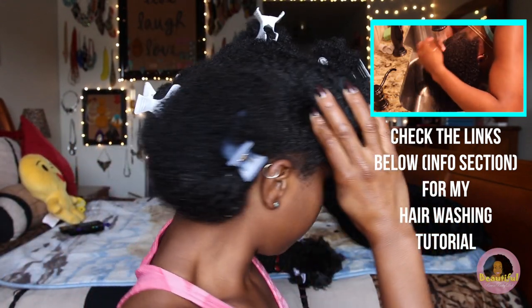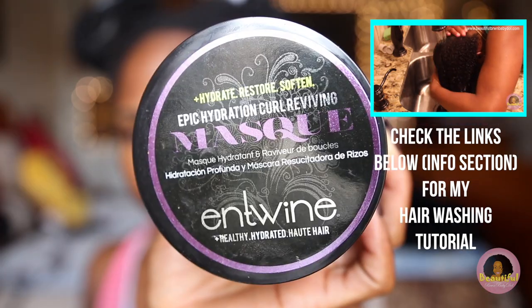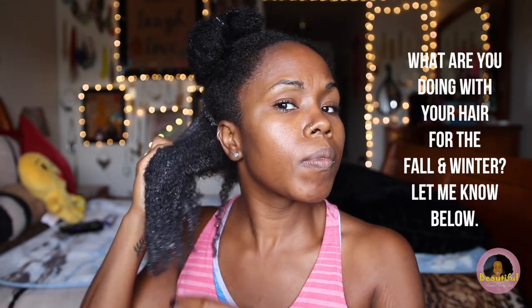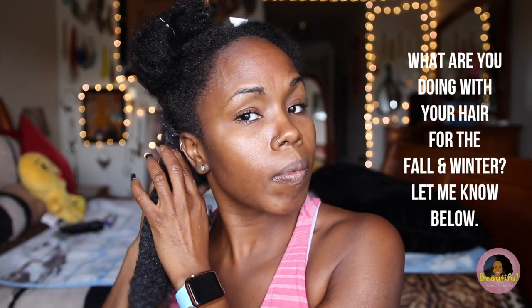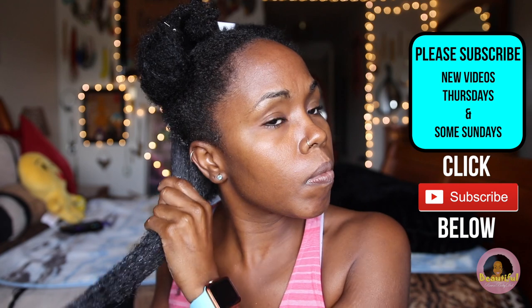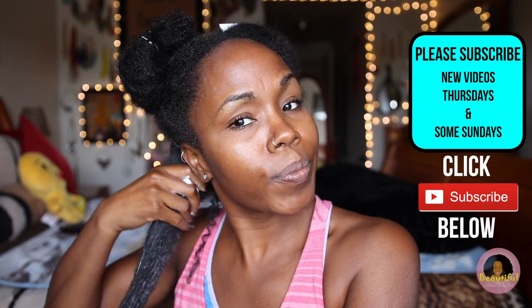I've already shampooed and semi-detangled my hair. I've done a slight conditioning, but now I'm going to use this mask as an added conditioning treatment. I'm going to make sure that I've saturated my hair from root to tip. My hair is only damp because I like to receive the full benefits of this mask. I don't want it to be runny or wet — with the thick consistency I know it's going to coat every strand and keep it very healthy.